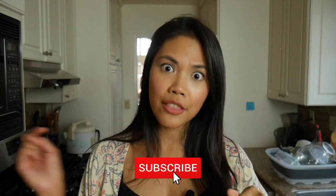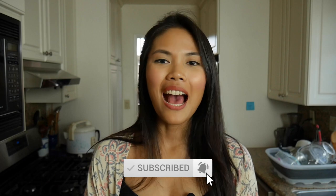Thank you so much for watching, and don't forget to hit that subscribe button and the notification bell next to it. I'll see you guys in the next video. Bye!